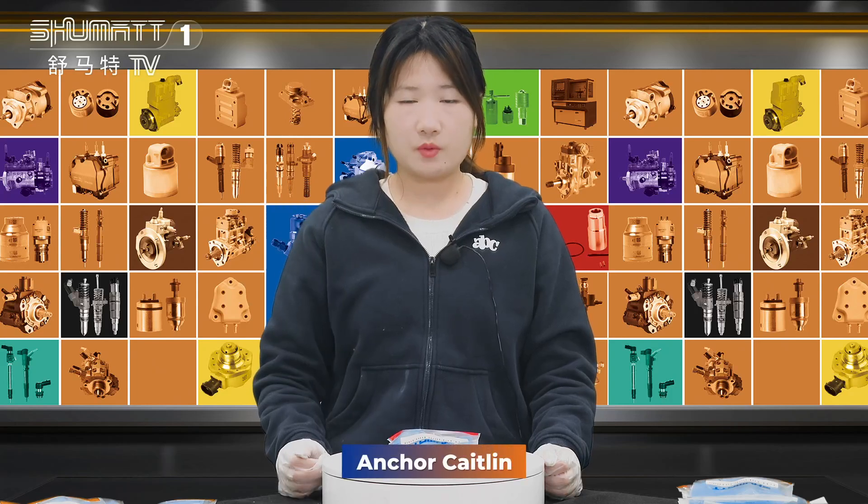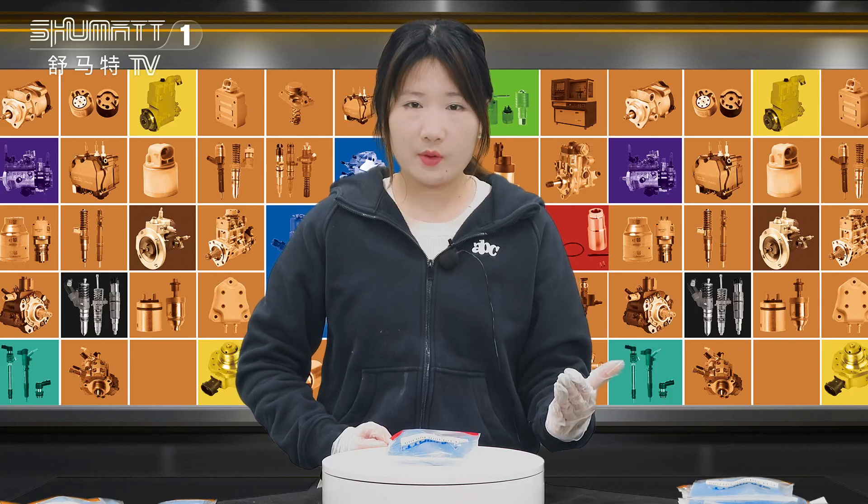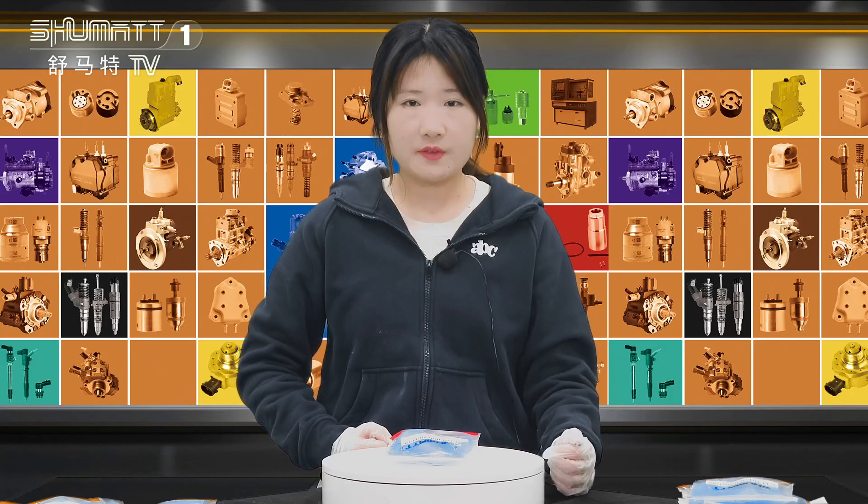Hi, good afternoon ladies and gentlemen. Welcome to our channel. This is Kate Zinfong, Shenzhen Shumata. And today the product we're going to show is our hot ceiling valve assembly.